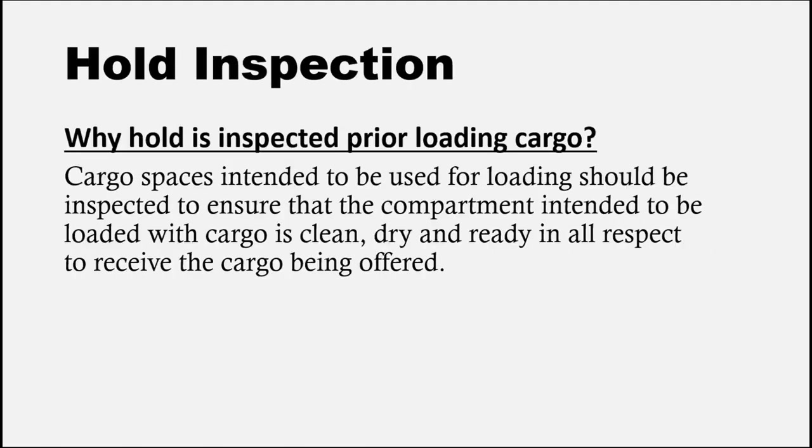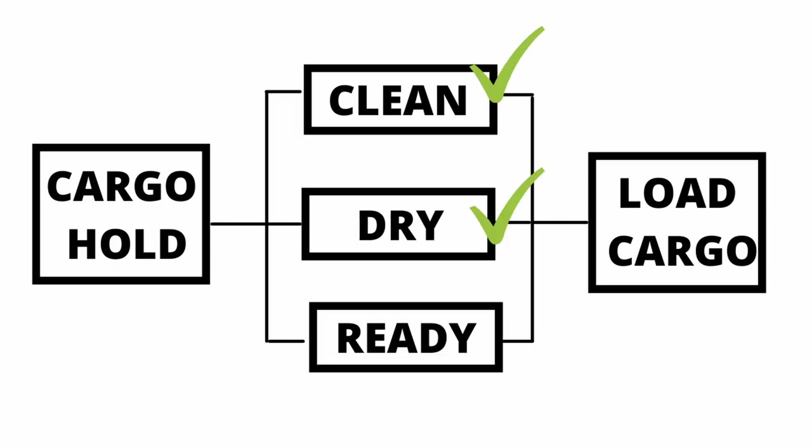The first topic is hold inspection. Why do we need hold inspection? Cargo spaces or cargo compartments in which the cargo is loaded should be inspected beforehand just to make sure that it is clean, dry, and ready in all aspects as required by the particular cargo.